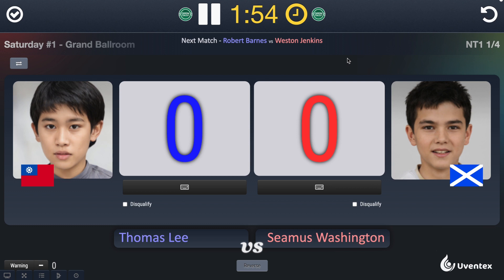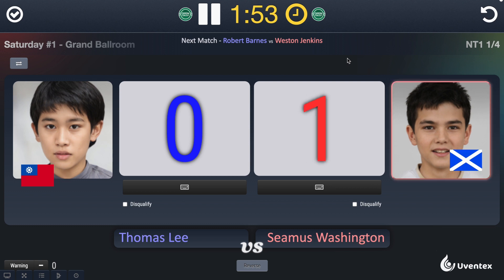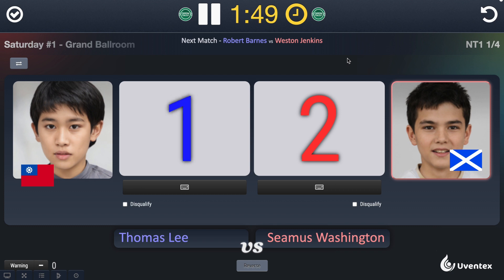For the competitor on your right, tap the right arrow key. For the competitor on your left, tap the left arrow key.